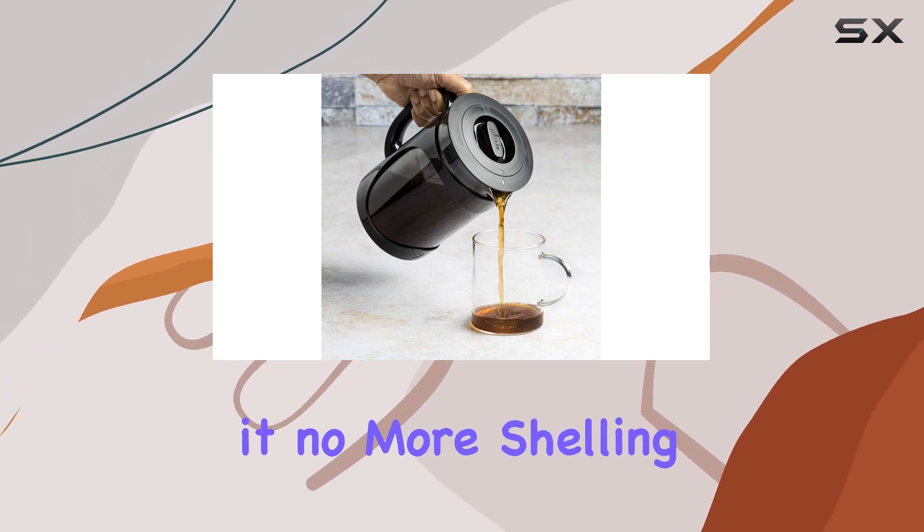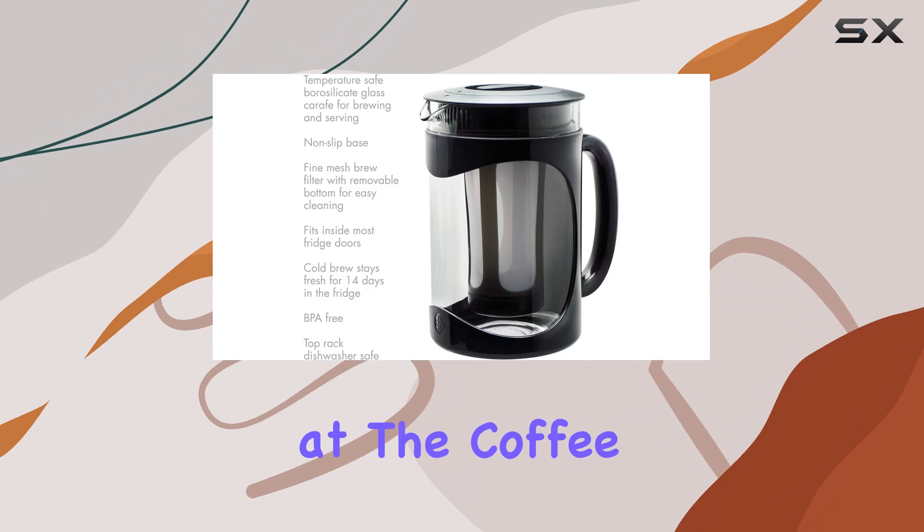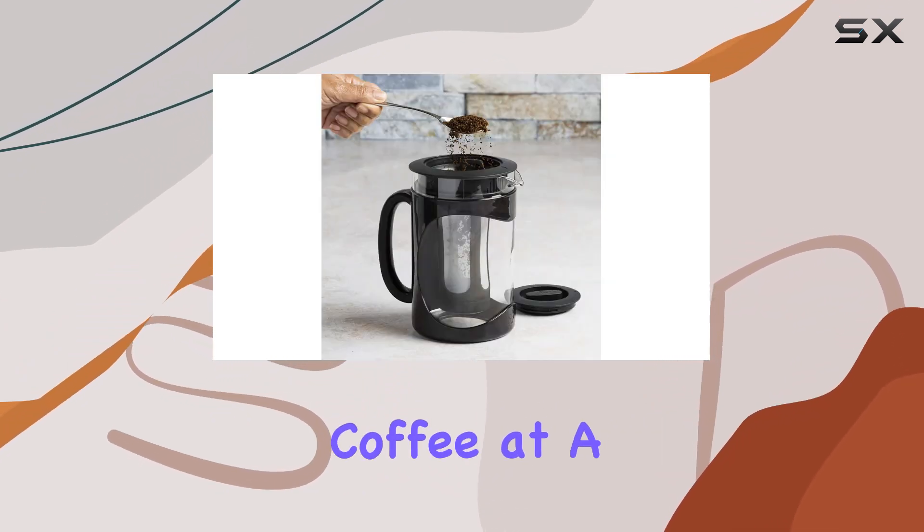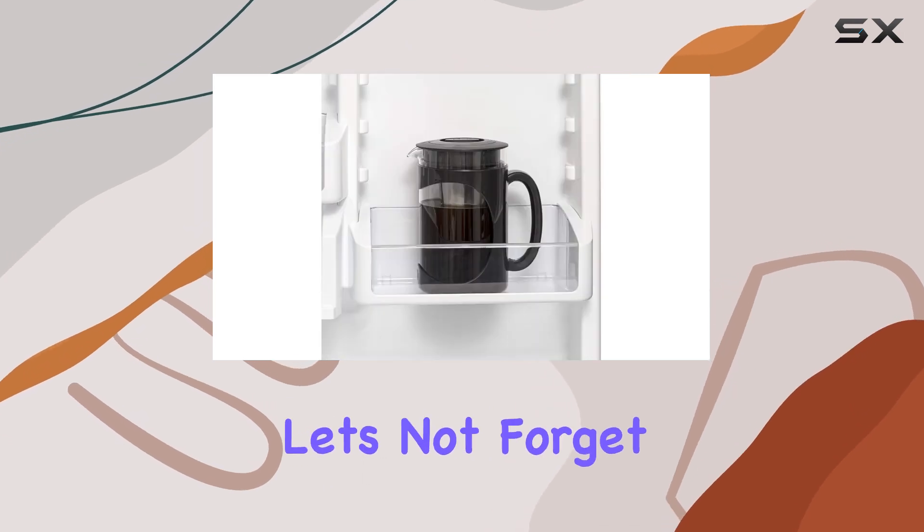And here's the kicker — it's not just better for your taste buds, it's better for your wallet too. Think about it: no more shelling out big bucks at the coffee shop for your daily fix. With the Primula Burke, you can enjoy barista-quality coffee at a fraction of the cost.